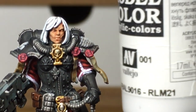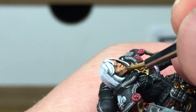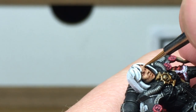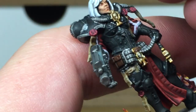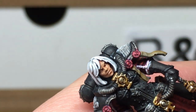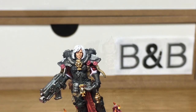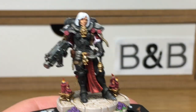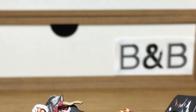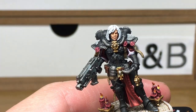Now to highlight the skin — the first highlight is going to be a little bit of Vallejo White mixed in with the Flesh Base just to lighten it, and then we're just going to highlight all the areas that will be catching the light if it was shining down from above. For the next highlight we're going to use a little bit more Vallejo White mixed in with the previous mix, and just highlight the previous highlights we've put on.